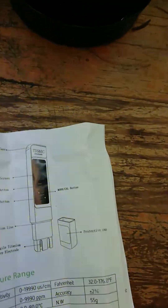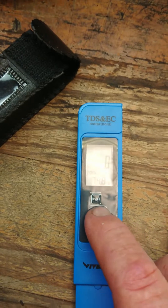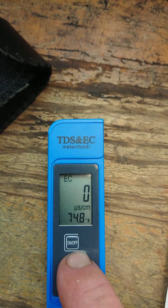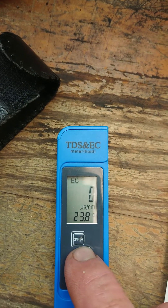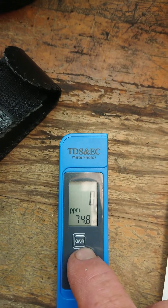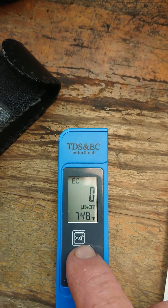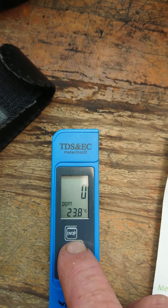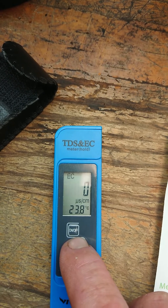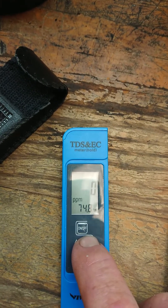The Vivosun unit can only be calibrated when it is in EC mode. When you push the mode button it changes the mode from parts per million to microsiemens per centimeter, in both Celsius and Fahrenheit temperature displays — so it has four different modes. You can calibrate in either the microsiemens per centimeter EC mode with Fahrenheit, or the EC microsiemens per centimeter Celsius mode, but you cannot calibrate in either of the parts per million ranges.